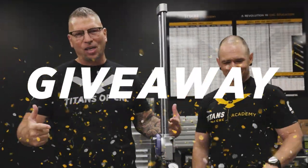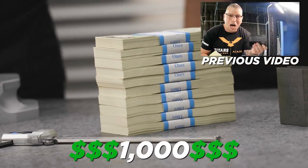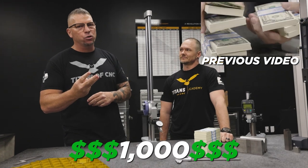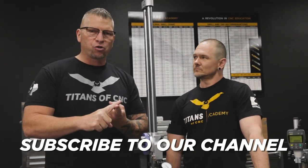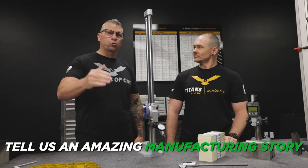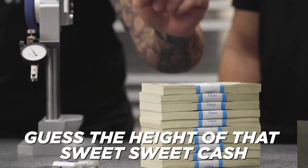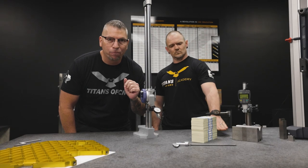We are excited because we're going to announce the winner of this stack of $1,000 bills. There are three things you guys had to do: one is subscribe to our channel, two is tell us an amazing manufacturing story, and thirdly we wanted you to guess the height of this $1,000 stack of bills.